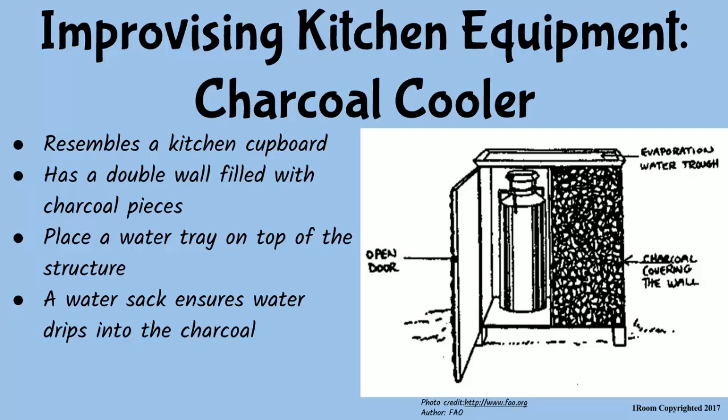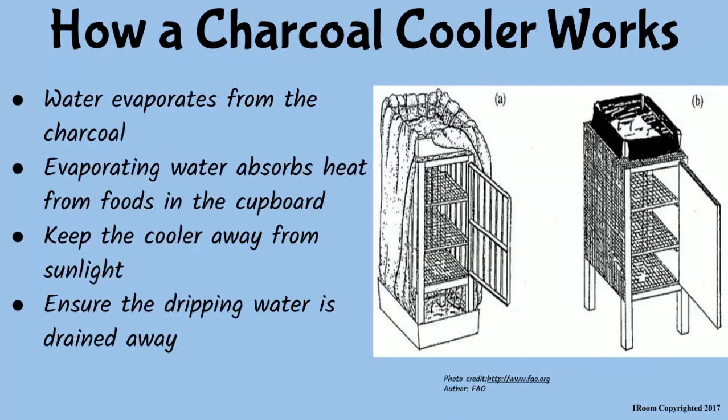The charcoal cooler is designed to look like a kitchen cupboard on the outside. It has double walls into which small chunks of charcoal are packed. On top of the structure, there is a tray of water with a sackcloth that ensures the water drips into the charcoal continuously. As water evaporates from the charcoal, it absorbs the heat from foods kept in the cupboard, keeping it cool.